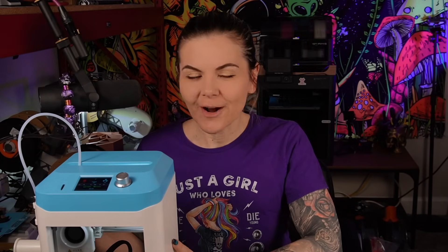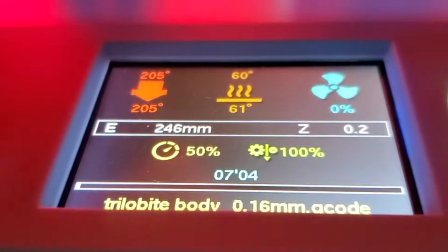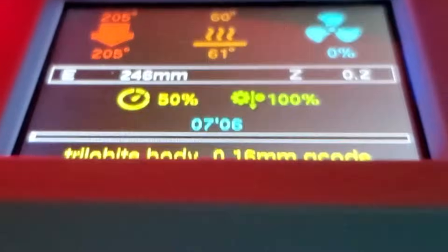Another con is the limited information on the screen. There was a peculiar feature where it showed the timer counting up rather than counting down. I'm not sure what Gitech was thinking — most users want a timer showing how much time is left, not how much time has elapsed. There was no way to know when the print would be done. It also didn't tell you how much filament was being used, and focused more on z-axis position — information that's not really needed.